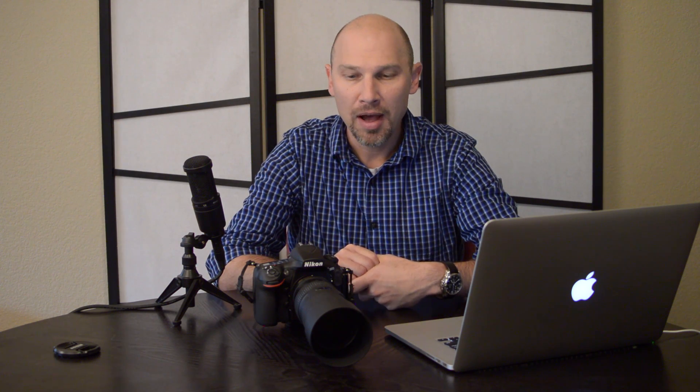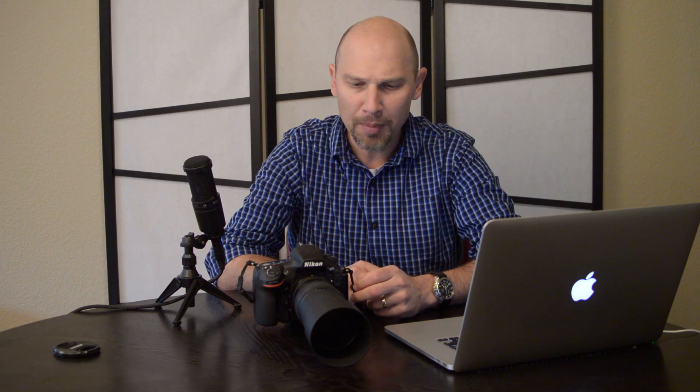Cropping is something that people like to do in post-processing — we want to get rid of something on the edge of the frame. But with today's cameras, we've got so many megapixels. This is a 36 megapixel camera. One thing you might consider is instead of thinking about having 36 megapixels allowing you to crop more after the fact, we're taught as photographers to always try to crop in the camera. You're going to get a better image if you start composing and cropping in the viewfinder.